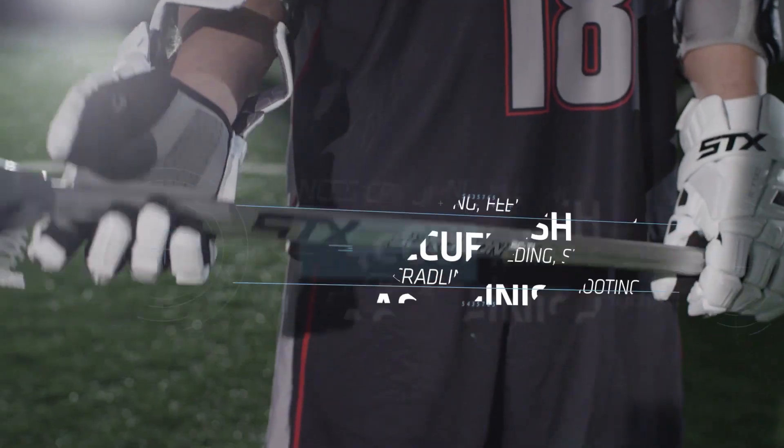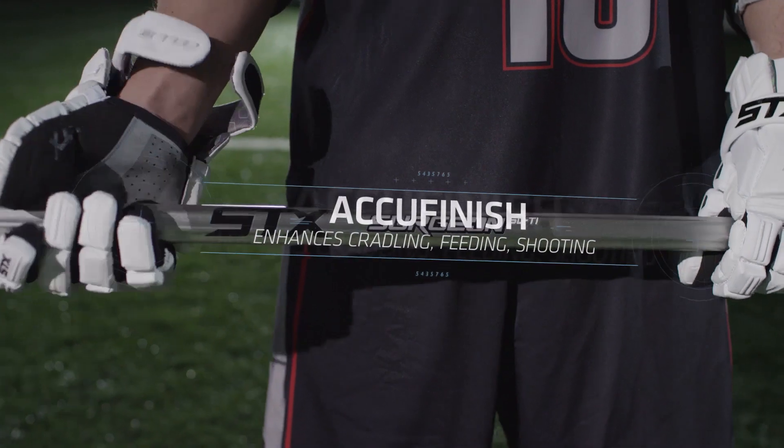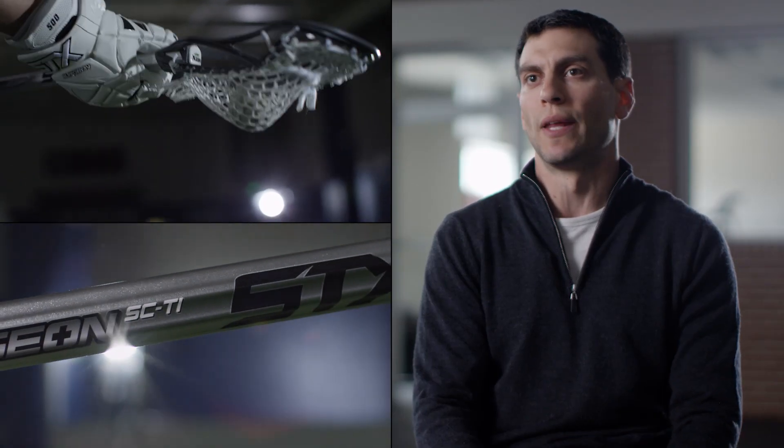You also have a new grip called AccuFinish, which gives you a little more feel on the top and bottom of the handle — so where your hands are going to be placed most of the time, whether you're shooting or cradling. The AccuFinish is just another way to gain control for that player.